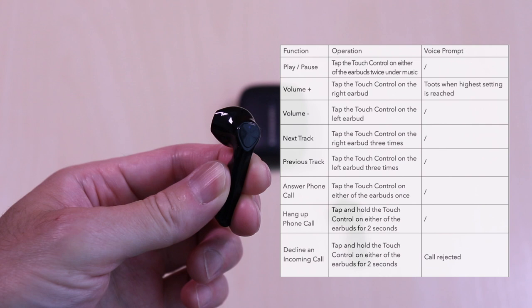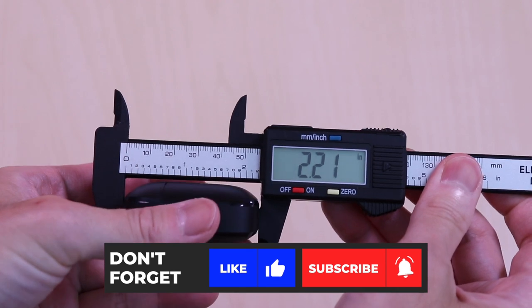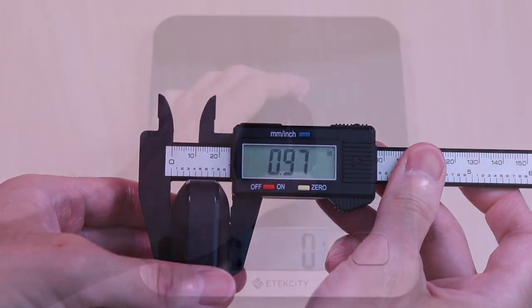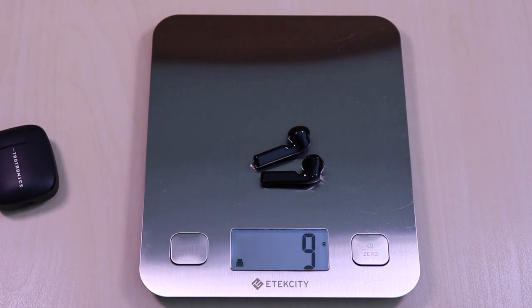Navigating playback and call controls is just a few taps to get the desired function. They also have volume controls. The case comes in at 1.9 by 2.2 by 0.9 inches, weighs in at 34 grams, and the earbuds come in at roughly 9 grams.